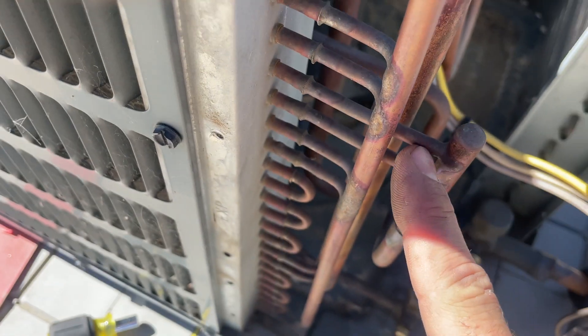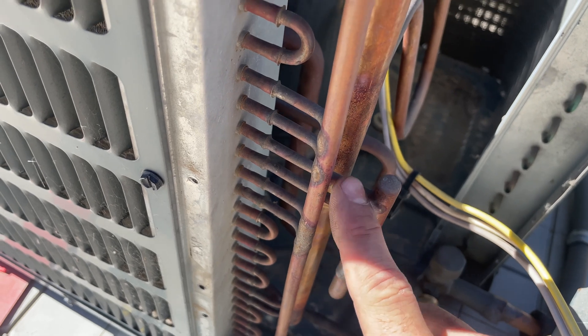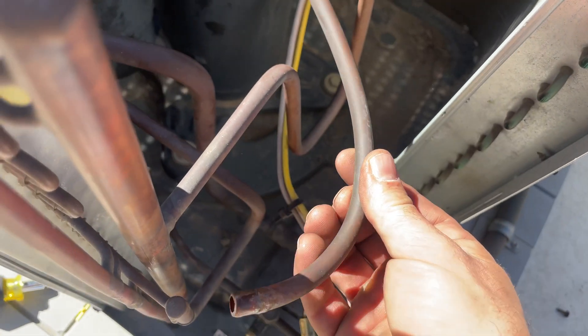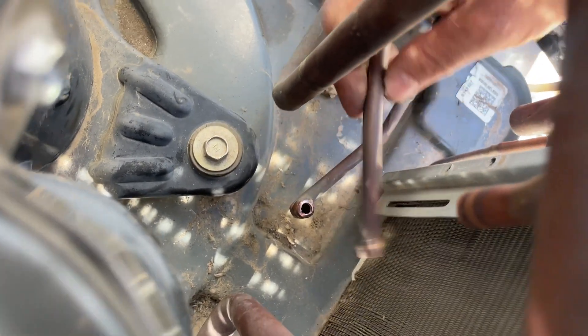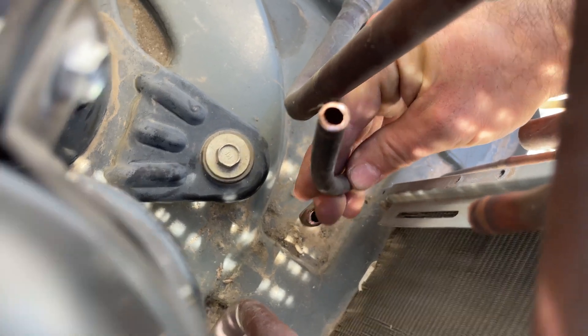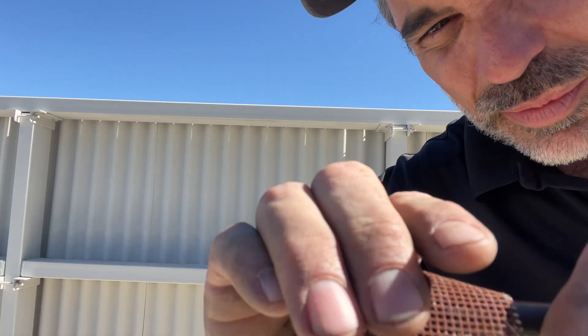If you do decide to do this the correct way and cut this out, try not to bend — try not to move this. These will break if they bend too much. I don't have any 90s or extra piping, so I'm going to use this as a hook. I'm going to come back and probably cut right about here and then use this fitting. I'm going to clean these fittings up a little bit — I want them nice and shiny for brazing.